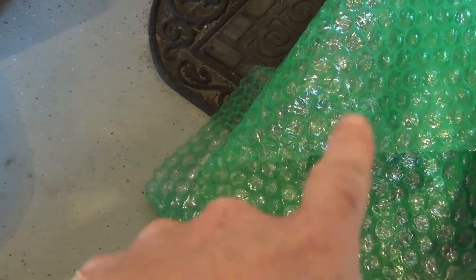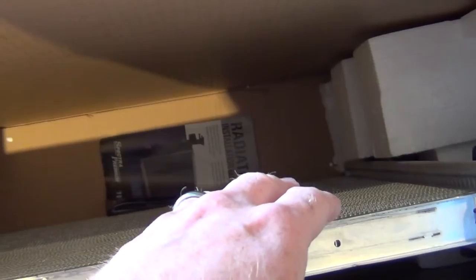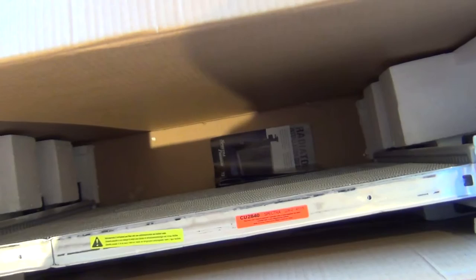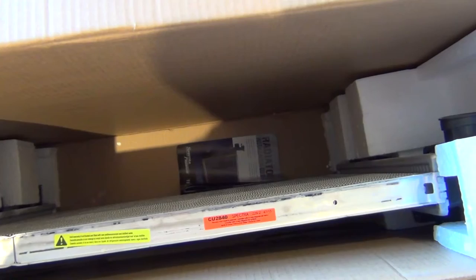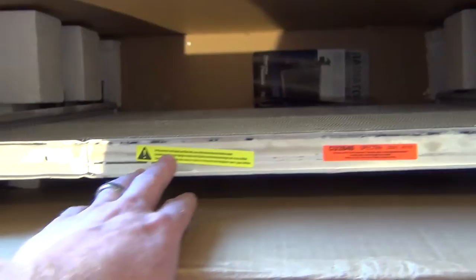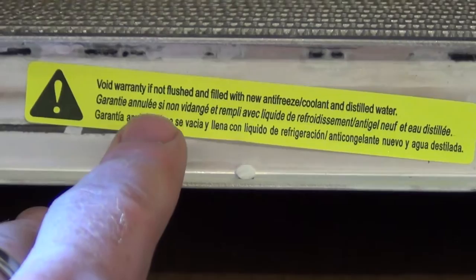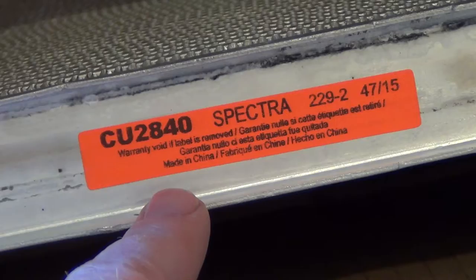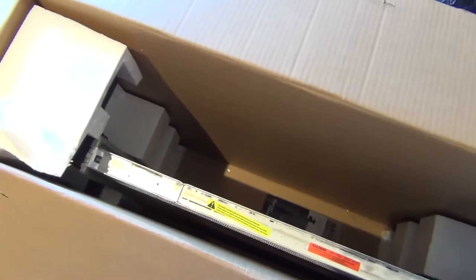The new radiator comes with some green bubble packing material inside. From looking at the directions, I'm going to pour distilled water through it to flush it out and make sure there are no foreign particles. It's important to follow the directions — it says right here it will void the warranty if not flushed and filled with antifreeze coolant and distilled water.